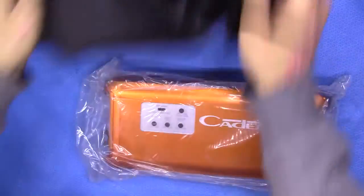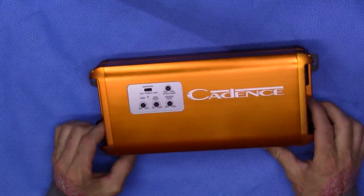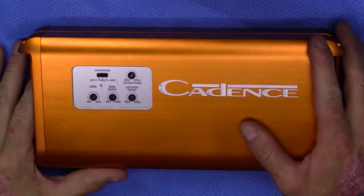So with that said, let's get the amplifier out. It's straightforward — nothing particularly crazy about it. It's simple and straightforward.